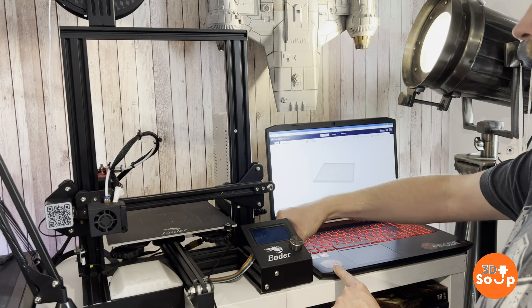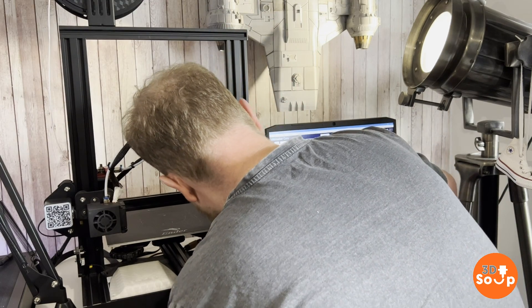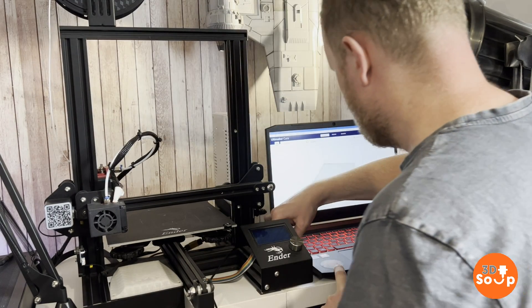It's an Acer Nitro 3, I think. And yeah, let's try and find the connection.